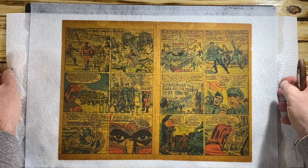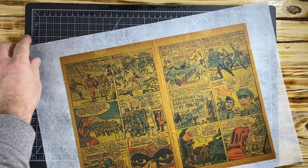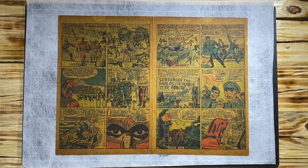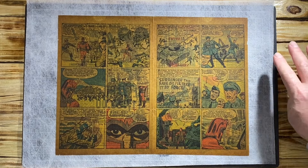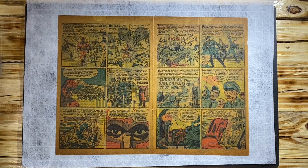We're going to repair the staples to make them hearty because the staple is the anchor of our job. Let's take a look at this paper towel and see if it absorbed any of the color. It looks pretty clean, so I think we did a pretty good job with cleaning it and when it dries it's going to be nice.